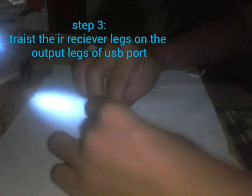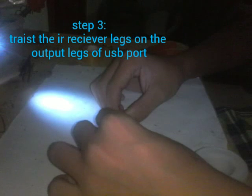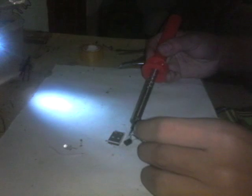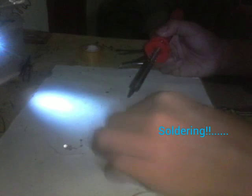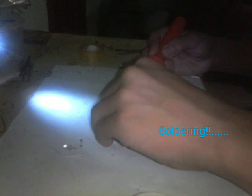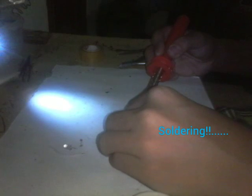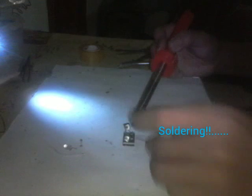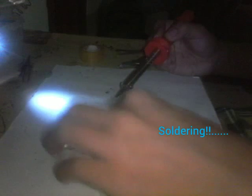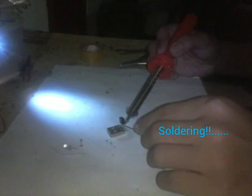Now test the IR Receiver on a USB port. Now let's add some solder on the legs of the IR Receiver. Now solder the legs of the IR Receiver on the legs of the USB port.